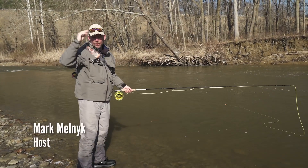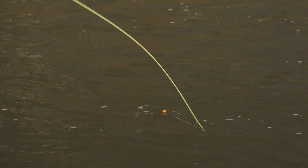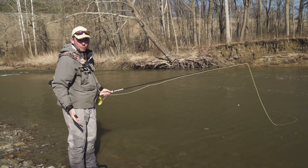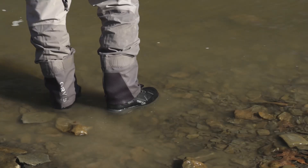I've never fished here before, and upon approaching this river I've noticed that because of recent rains and spring runoff the water is really dirty. I don't know what's beyond four feet from the edge of the river. When approaching a piece of water for the first time, don't go barging in up to your knees right away.